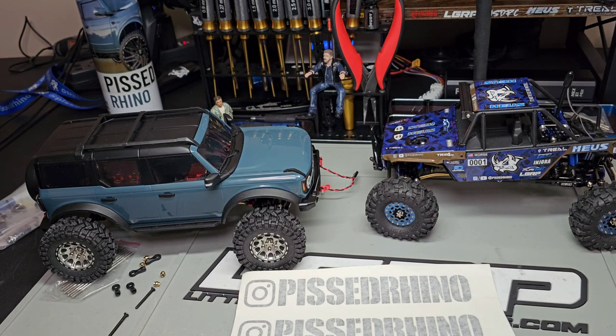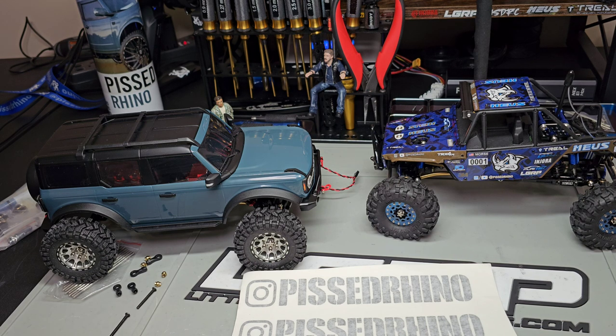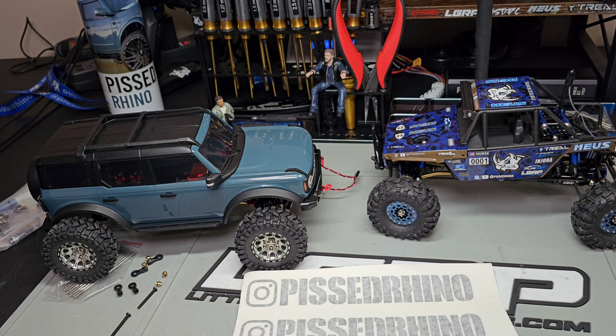Hey everybody, this is Pestrano. Speaking of Thursday, that means the drawing is tomorrow. It doesn't look like we're going to hit 400 subscribers like I hoped for, but we still get to do a giveaway — somebody's going to get some cool prizes, and that's all fun good times here at Pestrano.